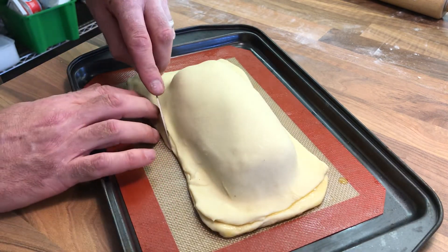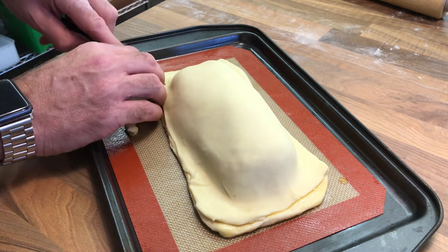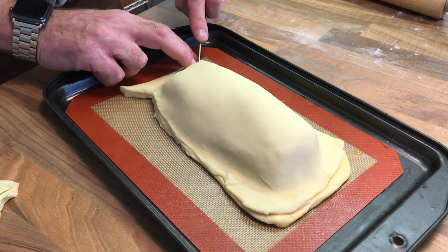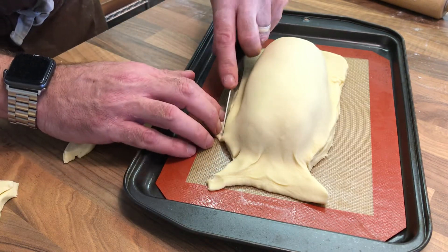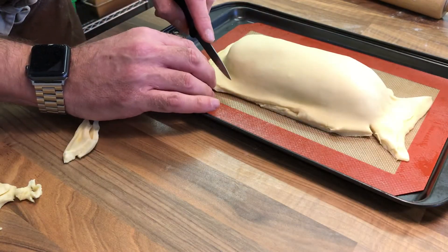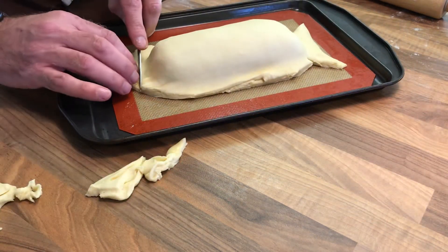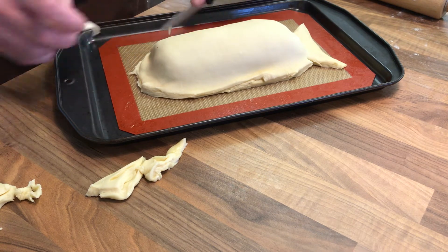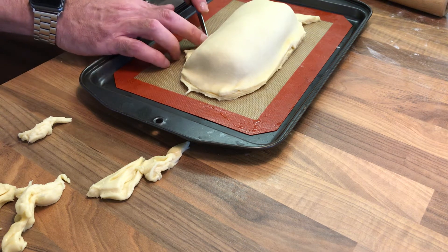So what we're going to do now is trim this edge very carefully. Obviously I don't want to be cutting into the mat, so I'm going to cut down here and cut out. It's forming a little bit of a tail outside. Same on this side here. It's preferable to do this on a piece of baking paper on a tray because then you're not going to cut into your baking mat. Then cut around the front part.